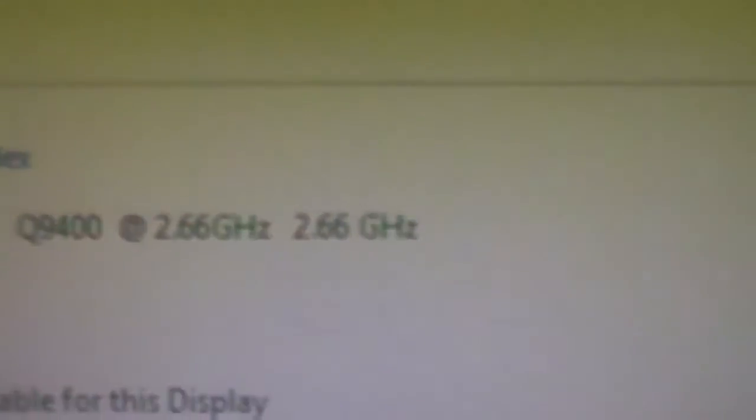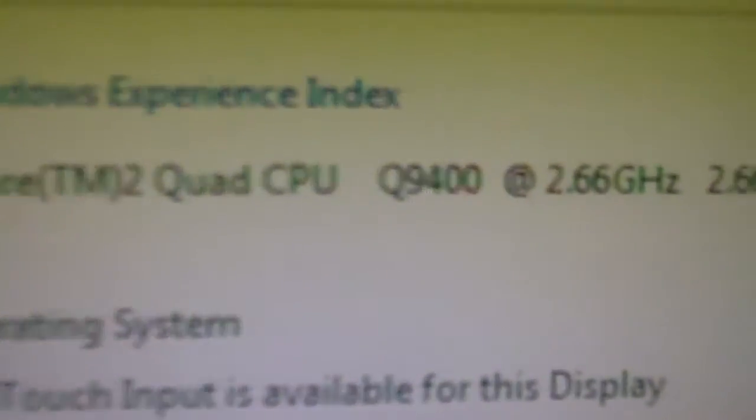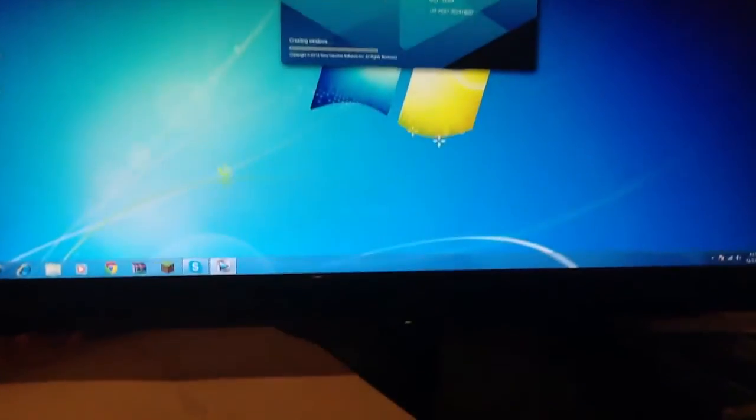I'm probably going to order a new cooler for this since it's a standard LGA 775 socket. Quick note: this is a 2.66 GHz quad-core Intel Core 2 Quad Q9400. That's about it — thanks for watching and I'll see you next time.